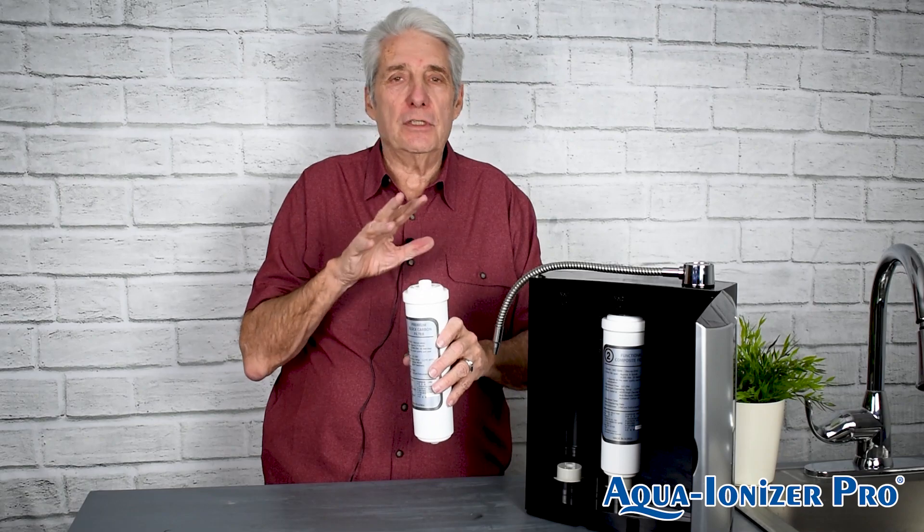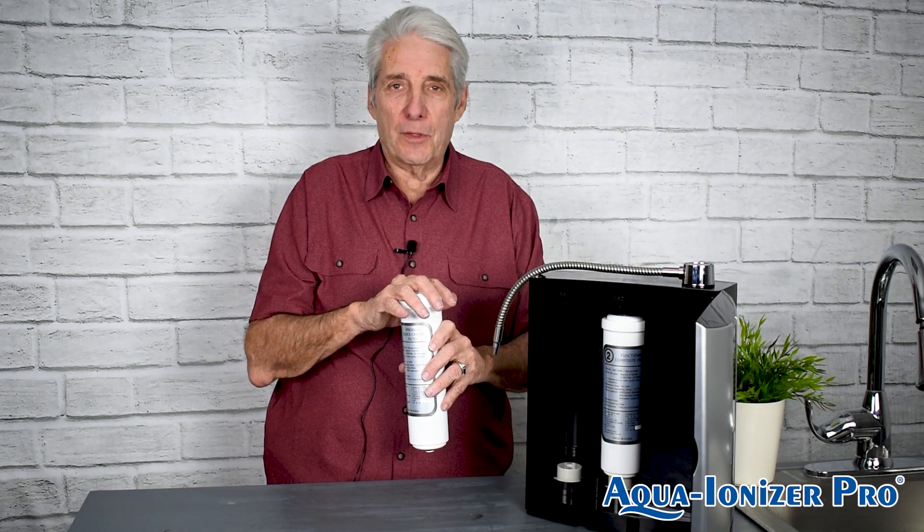We have all the filters in stock. If you need something, give us a call and we'll take care of everything. Thank you very much.